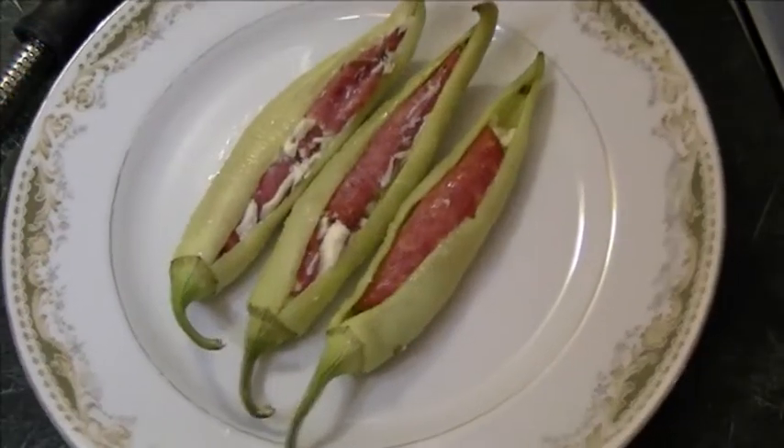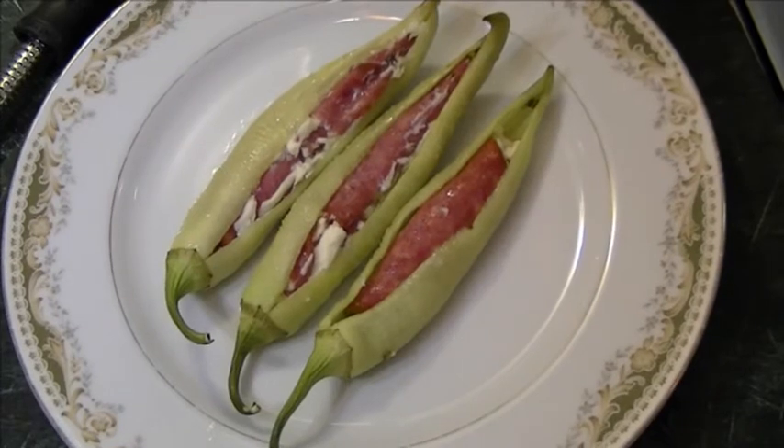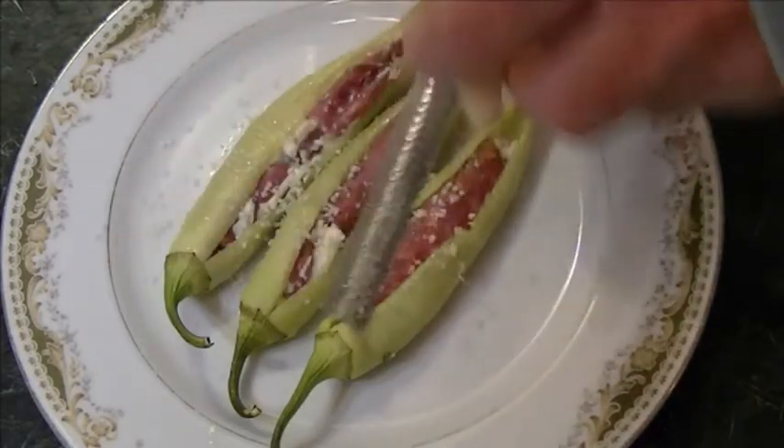Here they are fresh out of the oven. I would actually cut that oven time down to around 11 minutes. See, the tips were just getting brown here, so that's a perfect amount of time.